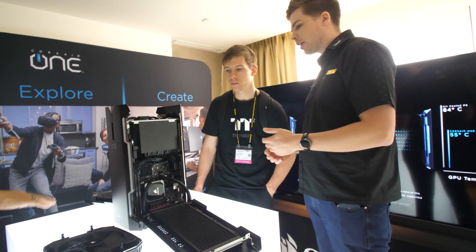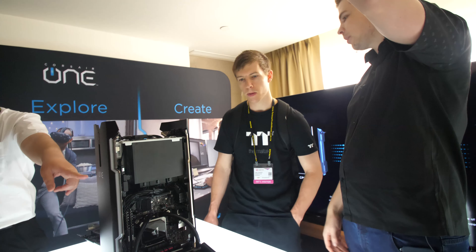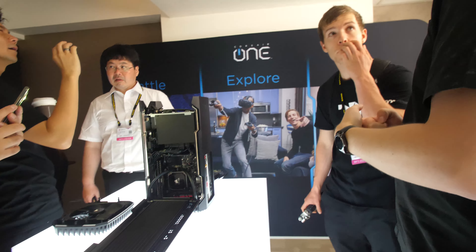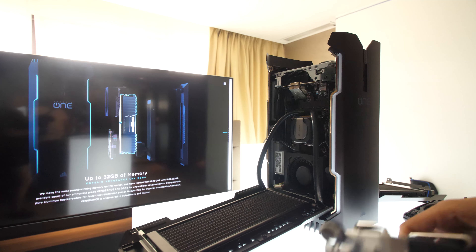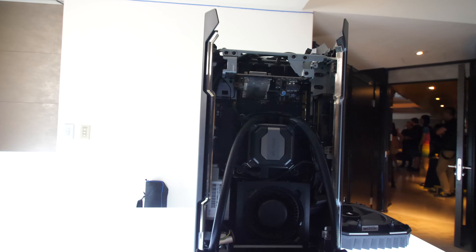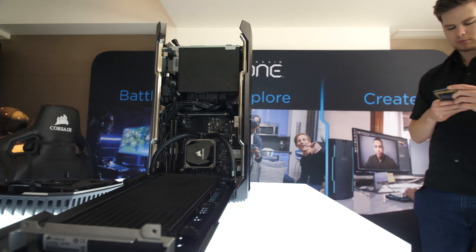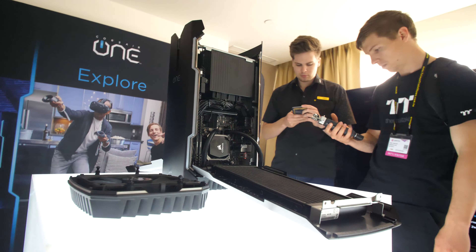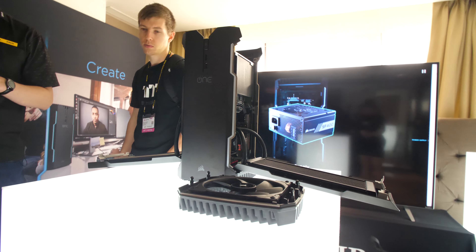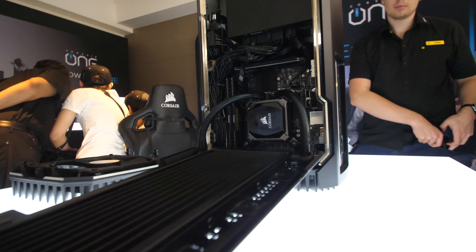The reason I'm mentioning multiple models is there's also a 1070 version. The differences with the 1070 are: it's non-water-cooled, has half the storage capacity, and a non-K CPU — that's it. For the extra $400–500 in Australia, you get the K CPU with overclocking headroom, the water-cooled 1080, and double the storage — 480GB SSD and two-terabyte hard drive versus 240GB and one terabyte. We're finding the uptake of the 1080 model is actually much higher in Australia, with people happy to pay that little bit extra premium.